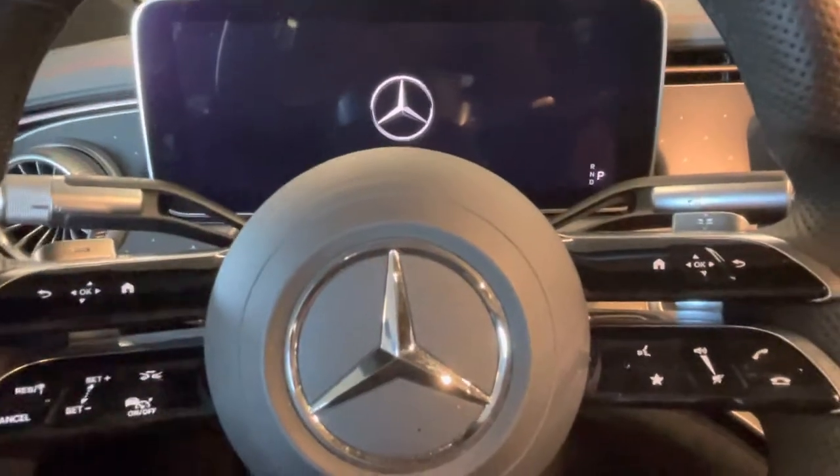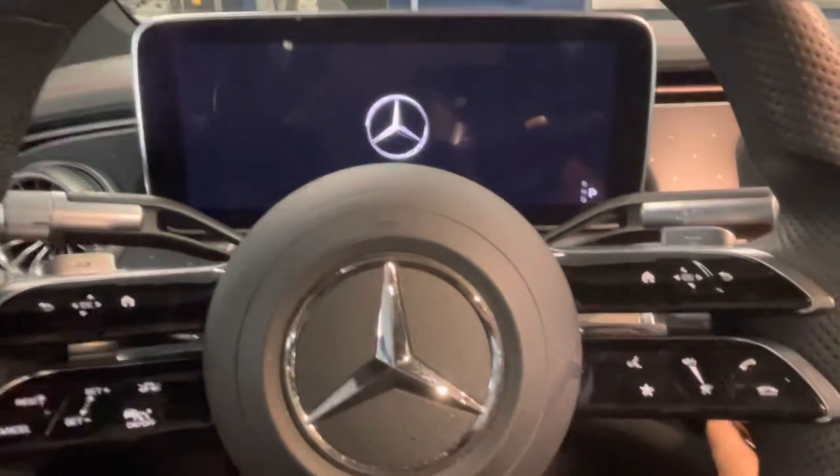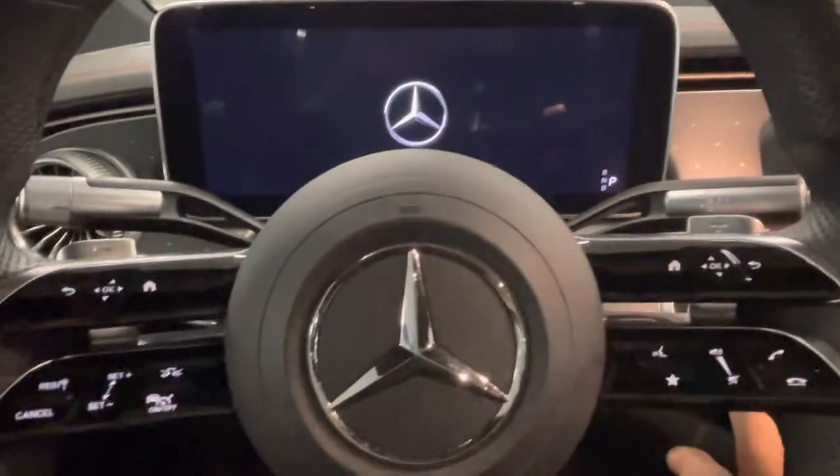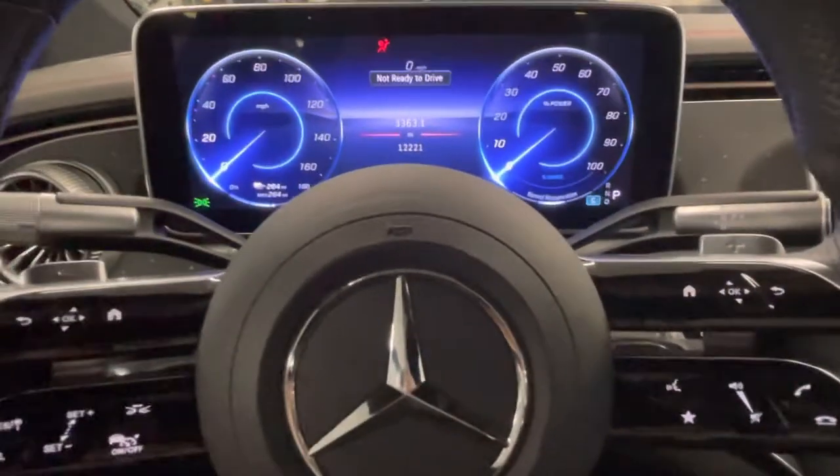Hello, today we're going to be doing a maintenance reminder reset on the EQS, and this should be the same for the EQS SUV as well and all others with this steering wheel. So the first thing we need to do, get in the vehicle, go to position one.